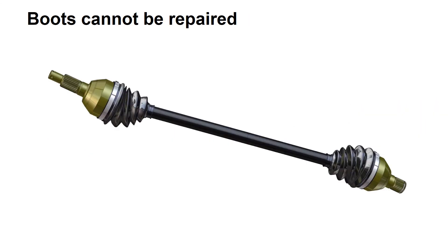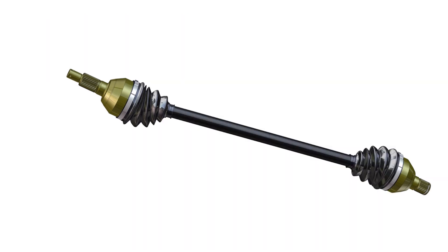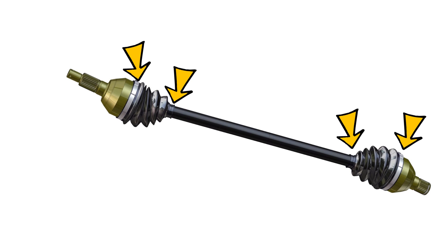Never attempt to repair a cut or torn boot — there is simply no effective way to repair them. Also, always check the security of the boot clamps. And finally, when replacing a damaged boot, take time to disassemble, clean, inspect, and re-lubricate the joint.